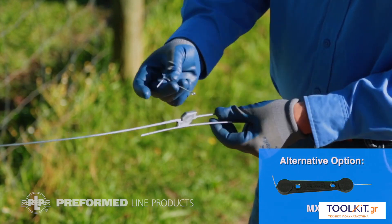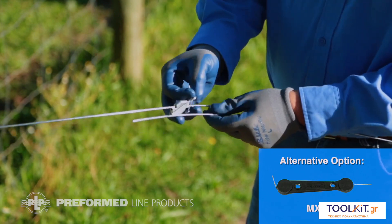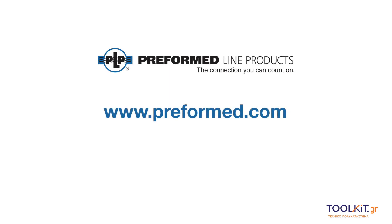This completes the installation of the MX2-DT. For more information, please visit preform.com.